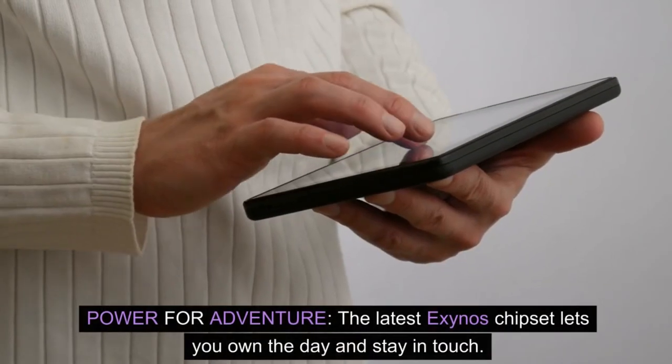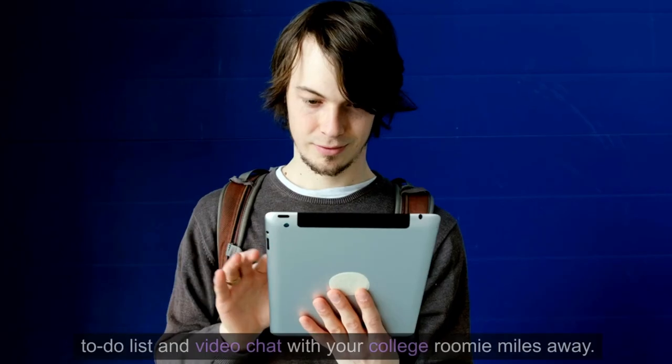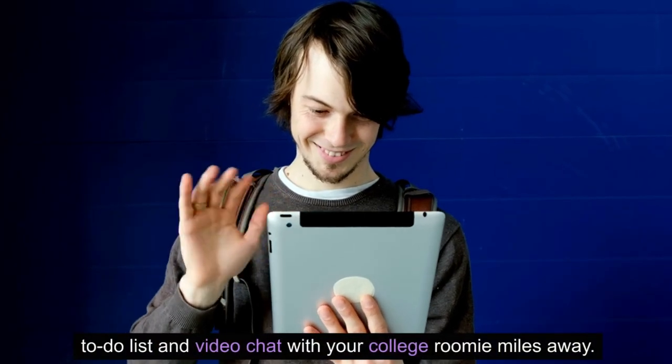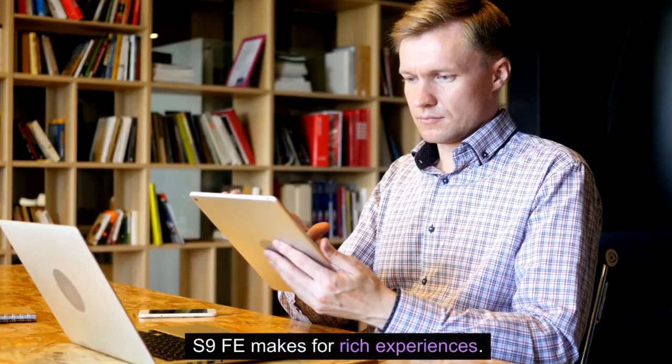Power for adventure. The latest Exynos chipset lets you own the day and stay in touch. Cross off your to-do list and video chat with your college roomie miles away. Whatever you're doing, Galaxy Tab S9 FE makes for rich experiences.